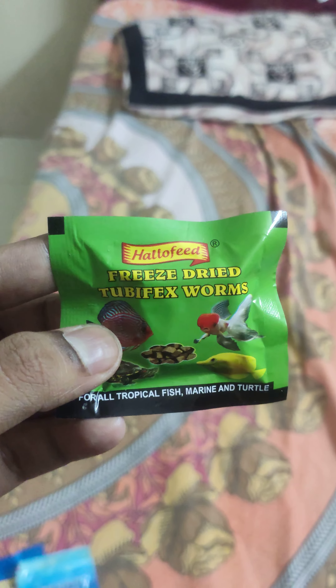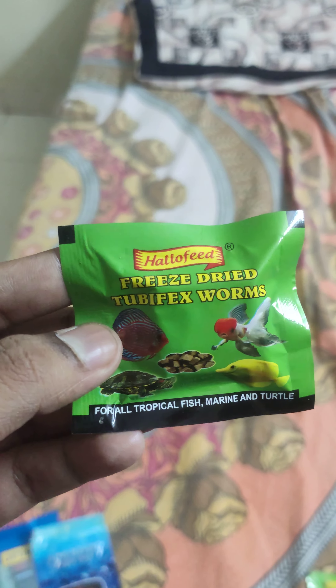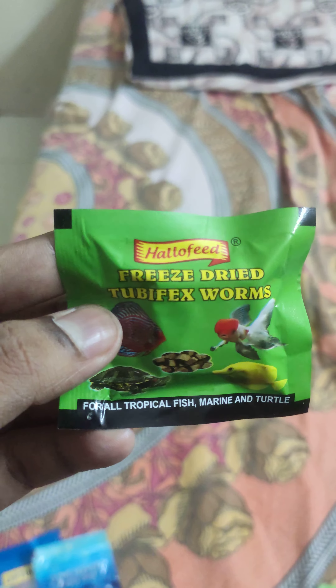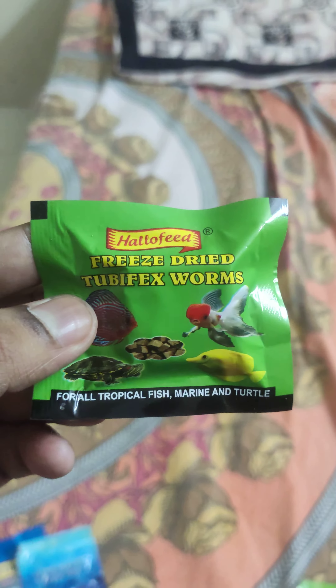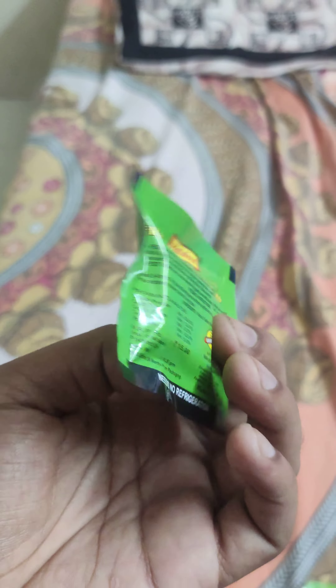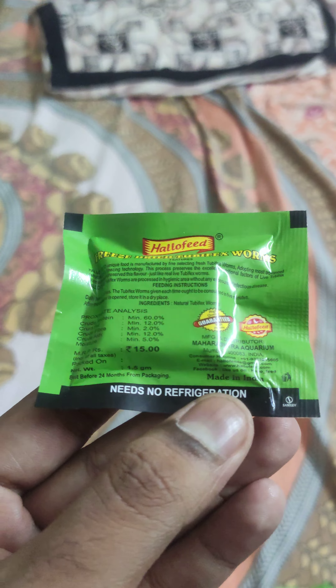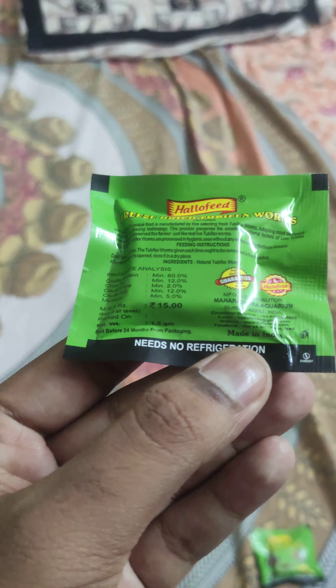This is the major beta food for fry. When we breed beta fish and get fry, this is one of the best foods to feed them. It's called freeze-dried tubifex worms, which I also got from Kolathur. Since it comes as a solid, you have to crush it into a powder and then provide it to the beta fry. It costs 15 rupees but I got it for 10 rupees each.